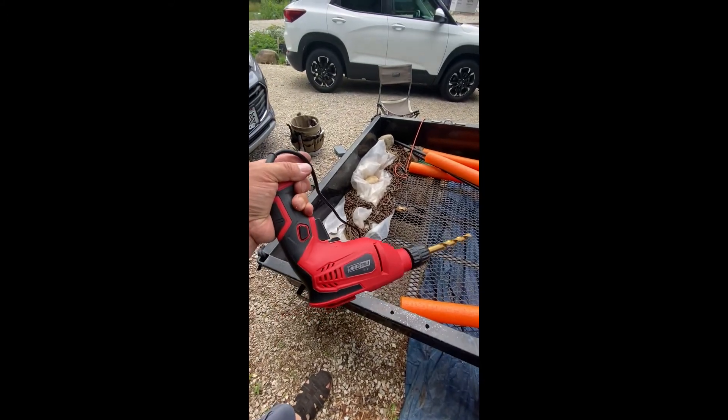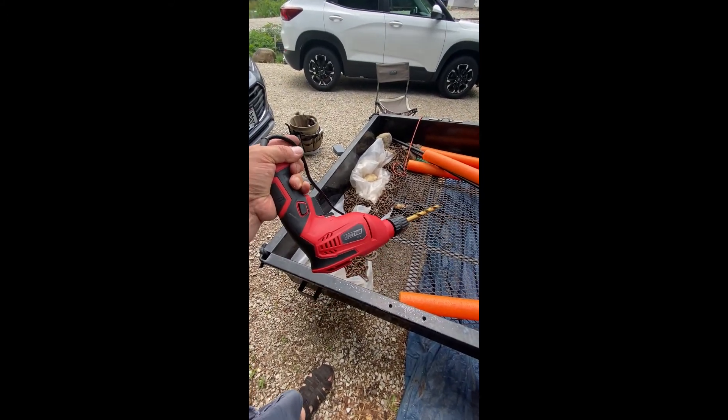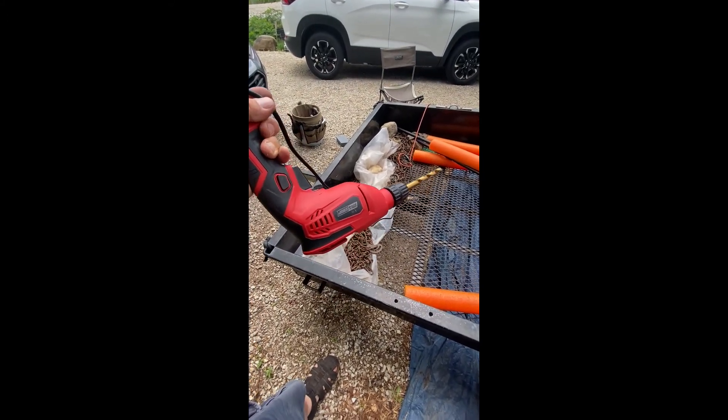This is a cheap $9 Menards drill. It does the trick.